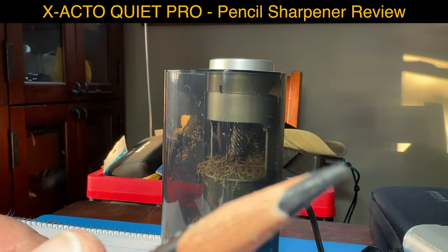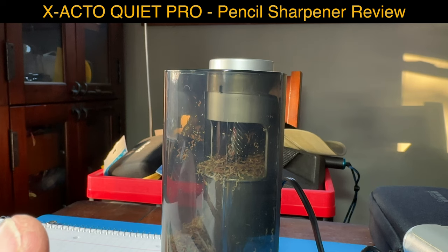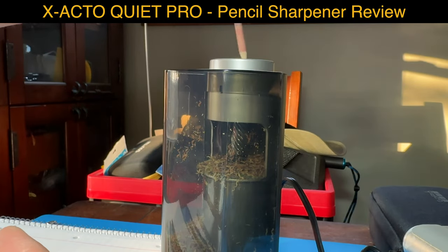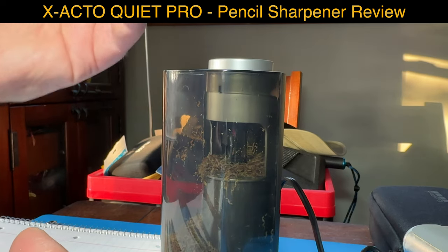I also wonder what happens when the pencil gets a lot shorter. Here's one with a no-name brand - let's see how that goes. That felt super smooth!